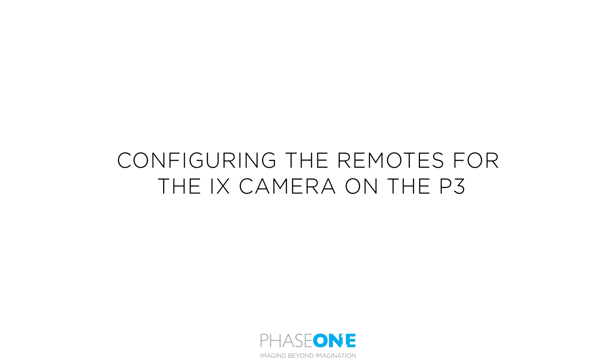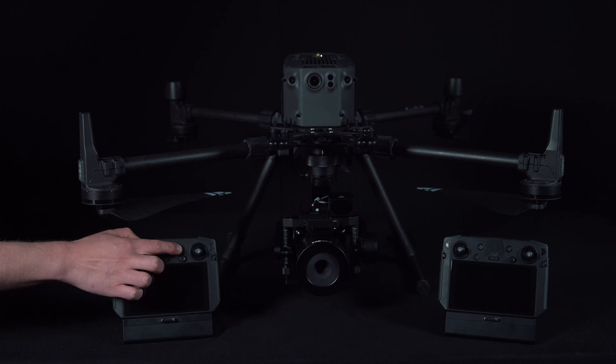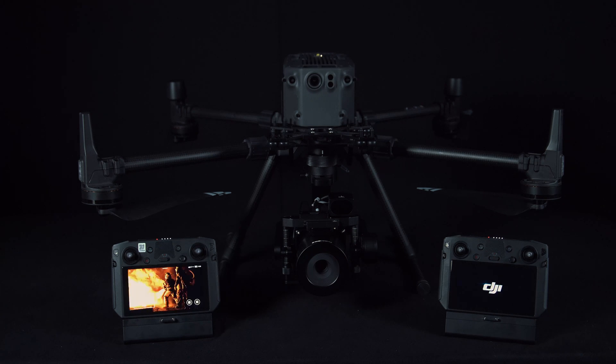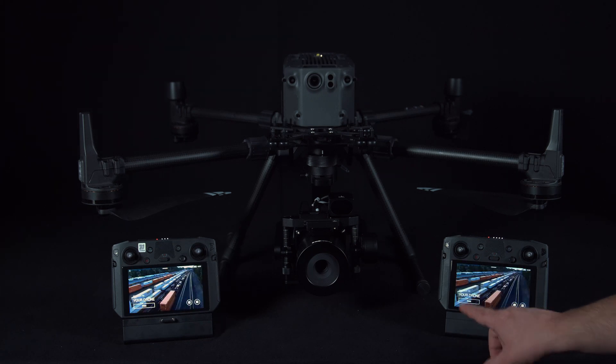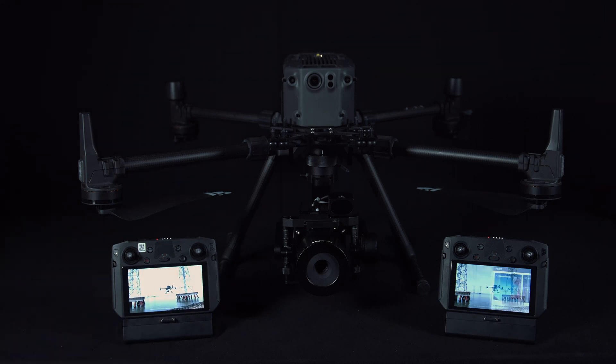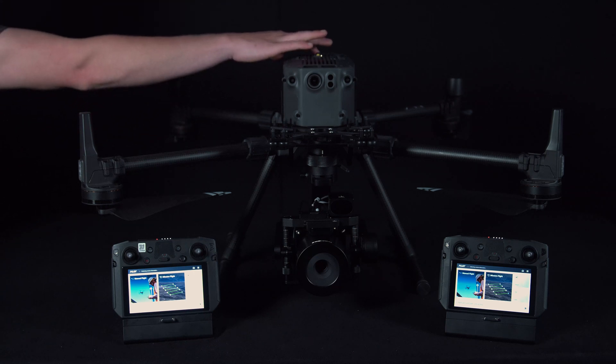Next we are ready to configure the remotes to work with this setup. First we power on both remotes and power on the UAV. This should automatically connect and configure the UAV setup.